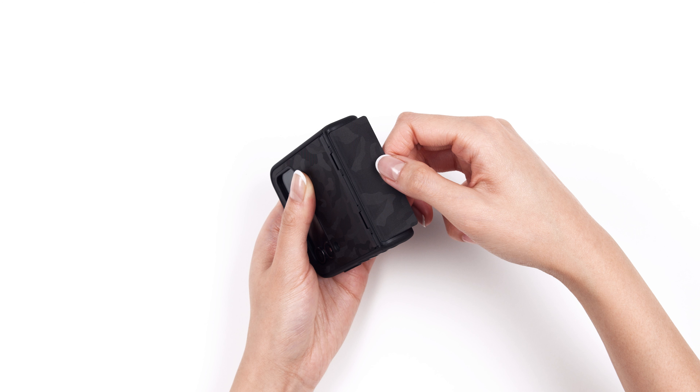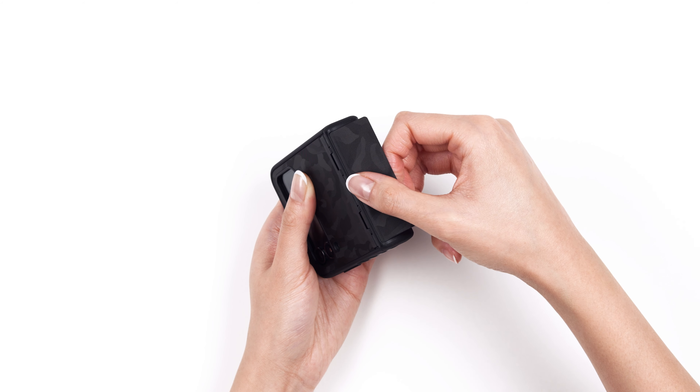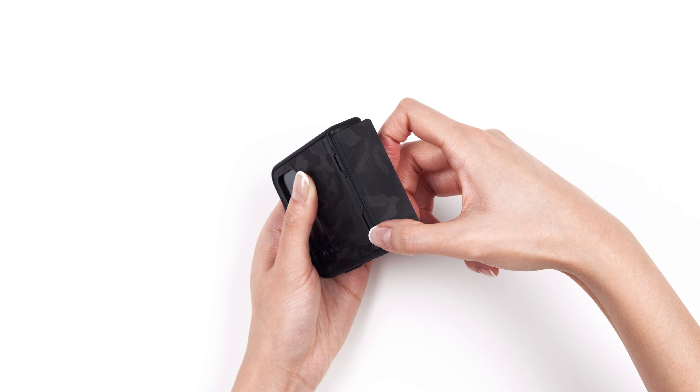Next, remove the skin from the 3M paper. Hold the phone as shown and align the edge of the skin against the inner edge of the raised lip. Once it's in the correct position, smooth out the skin by wrapping it around the edge.